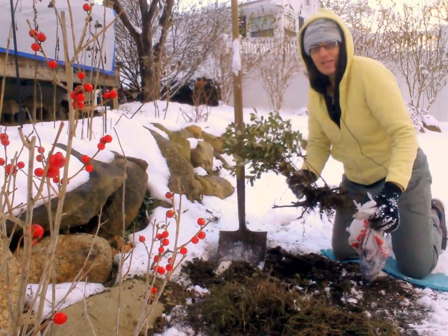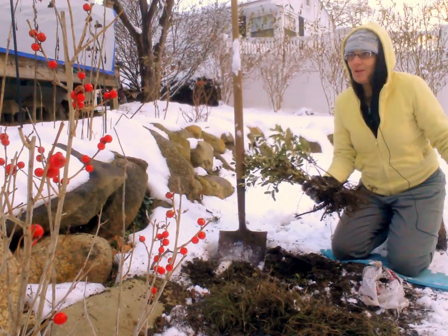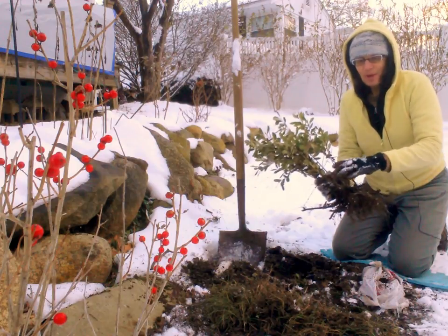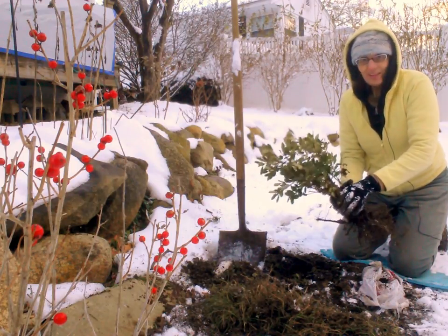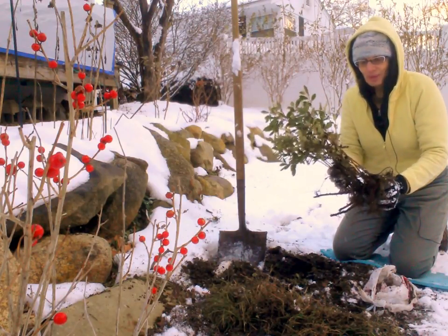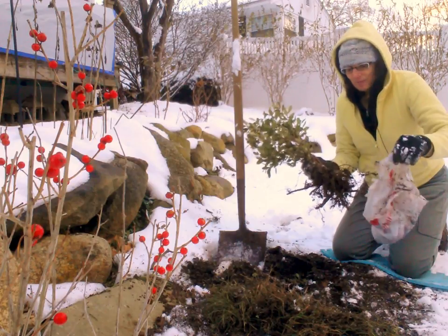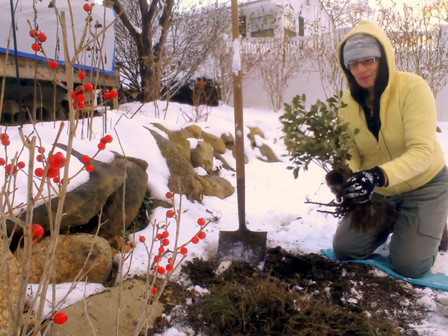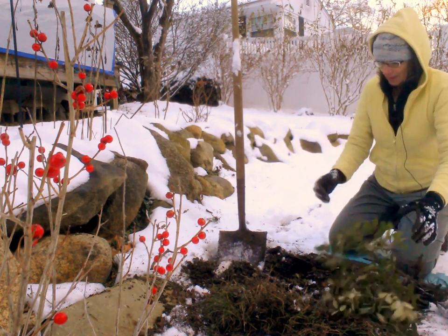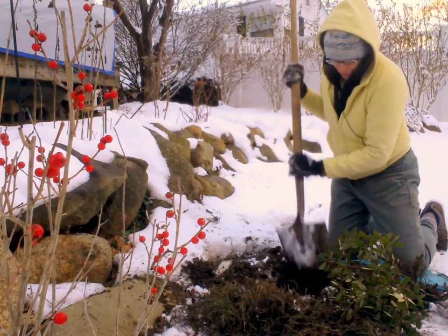Hi, this is Carol Lundeen from Garden 911. It's December 10th and we had some snow yesterday — garden season is wrapping up, but I'm trying to catch up with my own yard. I've had these poor inkberries, Ilex glabra, in this sad little plastic shopping bag for a couple of months, but I've been keeping them watered, and today I'm finally going to get them in the ground. Digging is still pretty easy because the ground's not frozen, so I've dug a little already.